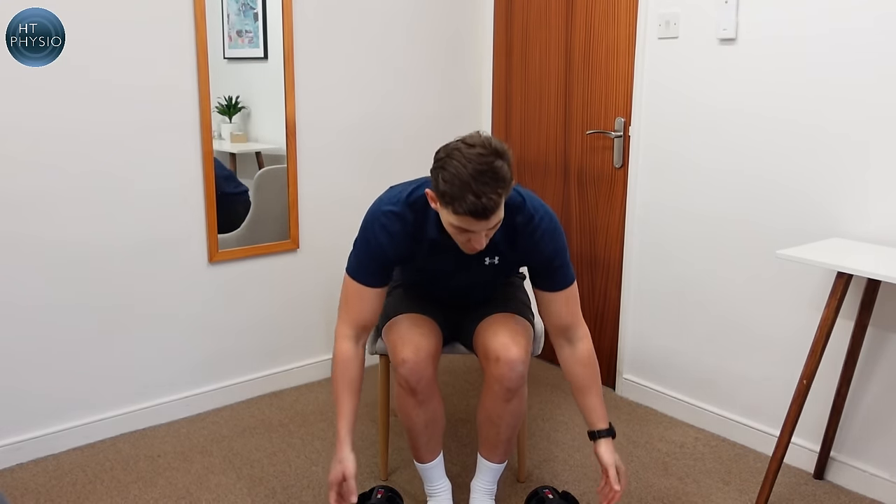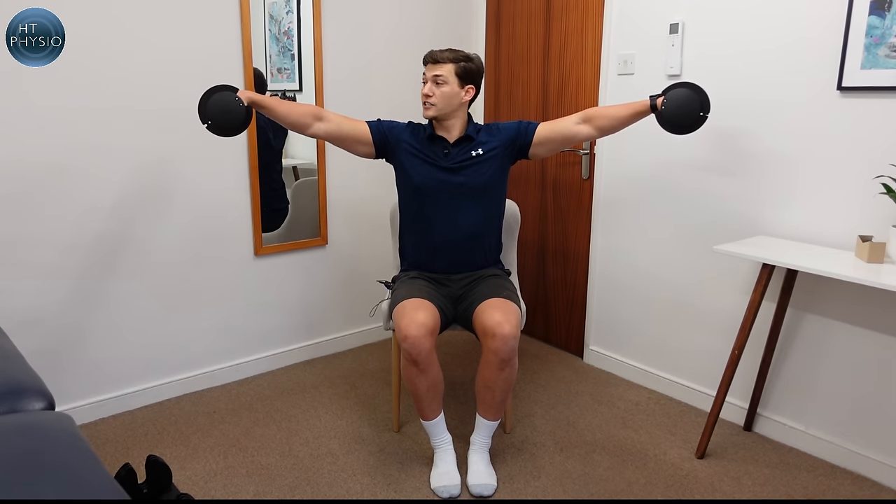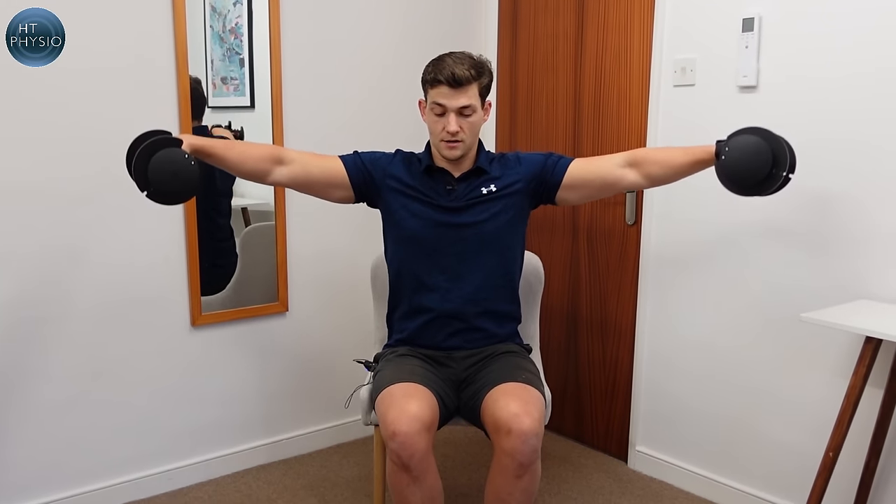The final exercise is the lateral raise — a fantastic exercise for stronger shoulders and a stronger rotator cuff. It's a brilliant all-round shoulder exercise for maintaining shoulder health. You definitely don't need heavy dumbbells for this one; I'm using four kilos, but if you're just starting out, try one or even 0.5 kilos. Sit on the edge of a chair with the dumbbells resting next to you and your thumbs facing forwards. Keep a good posture, arms straight, and lift the dumbbells out to the sides just to shoulder height, hold for a second, then slowly come back down. You should feel the outer shoulder working to abduct the arm.